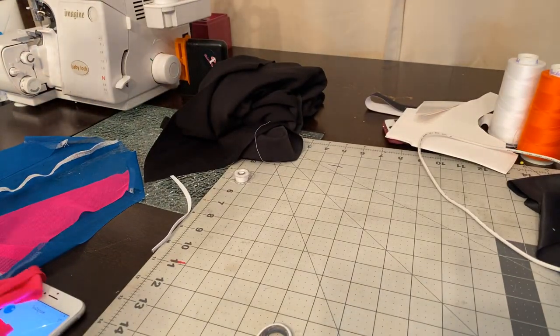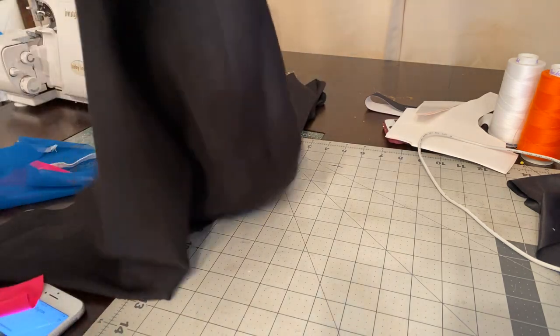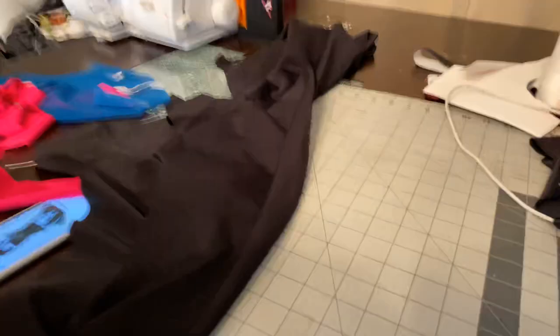Welcome back to my channel. If you are looking at this video, thank you for purchasing the how-to trim video. So let's get started. I have already cut out some of my trim pieces, so I'm getting ready to show you again on a different color so you can kind of see how to even make trim.